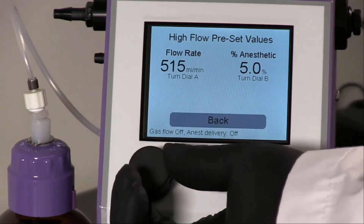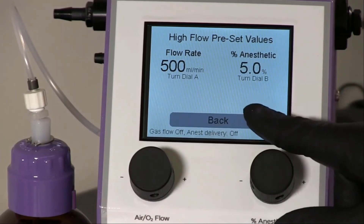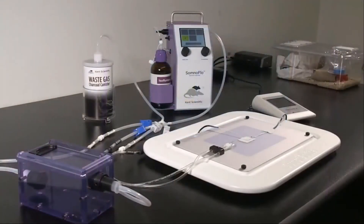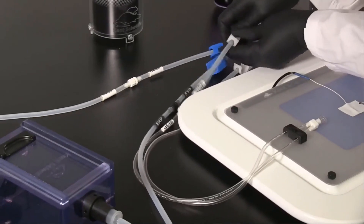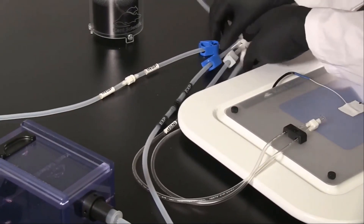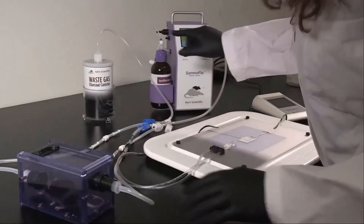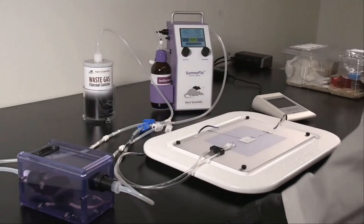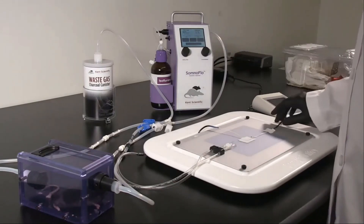Even though you have entered flow rates and anesthetic concentrations for each phase, you can still adjust these parameters during anesthesia delivery from the run screen. Now that your tubing is set up and settings are saved, you're ready to begin anesthetizing an animal. Adjust the clips to direct airflow to the induction chamber. Place the animal in the induction chamber and touch High Flow. The SomnoFlow will begin delivery at the settings selected in your High Flow presets. Use the dials to make adjustments to the flow rate or anesthetic concentration as needed. When the animal is fully anesthetized, touch High Flow again to stop delivery.